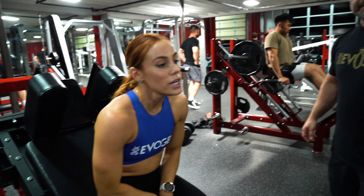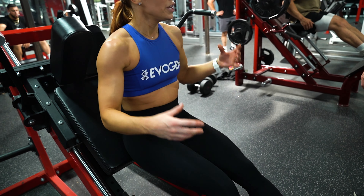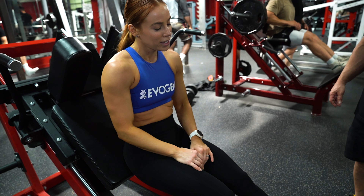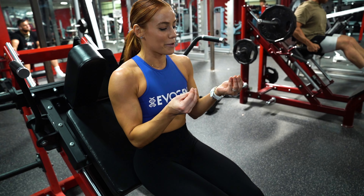I feel like even doing the pre-exhaust, I can feel where the different foot placements are hitting the quad, because the muscles are fired up — versus if I were to come and do this fresh, I feel like I wouldn't get that same firing of the muscles.